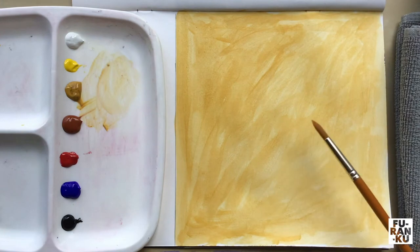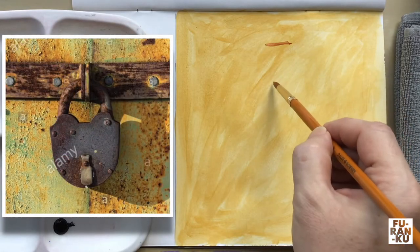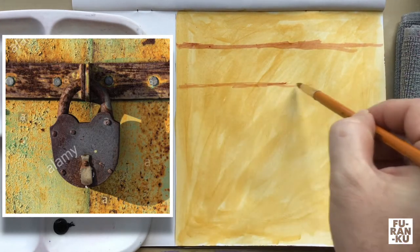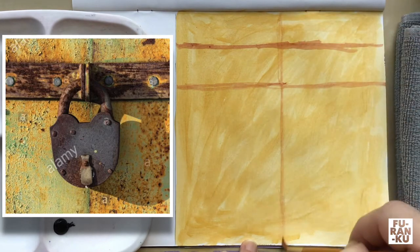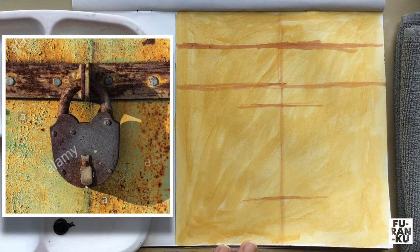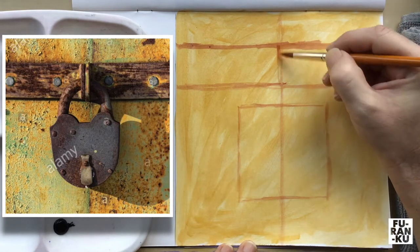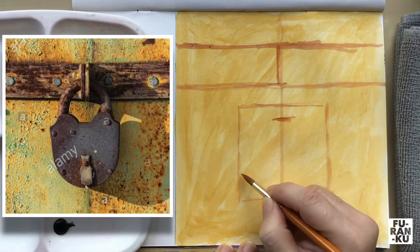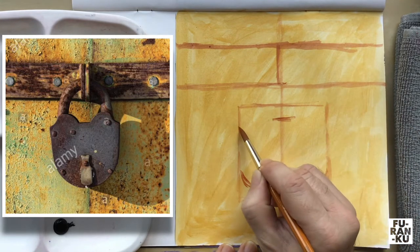Next we will sketch out the object. I have switched to the round brush and used some slightly diluted burnt sienna. Looking at the reference photo, we will break the composition down into parts. I first place two ticks for the horizontal area and extend them across, then create a vertical line down the center. I create a square to indicate where we will place the lock, then add a tick to indicate the thickness of the locking part and curve the bottom. I then add slight diagonals for the sides.